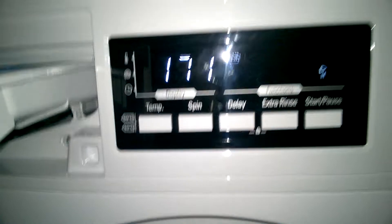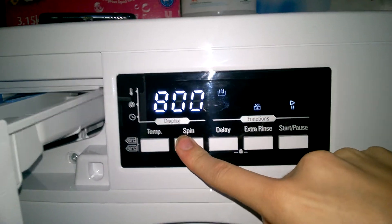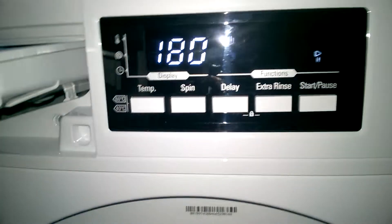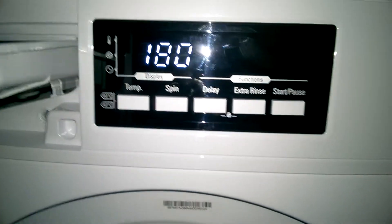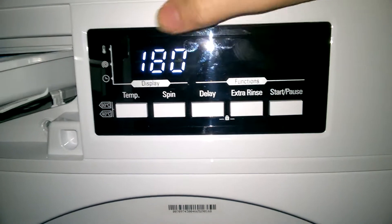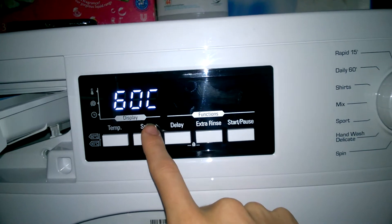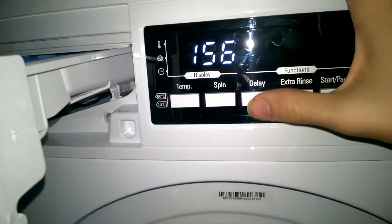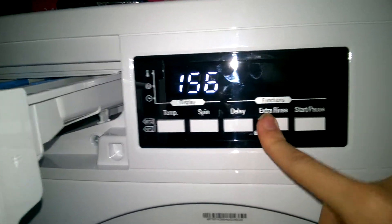Cottons Plus Pre-wash — obviously up to 60 degrees on this one. 1,400 RPM, extra rinse available. Normal Cottons — you don't have a quick option as you can see. This will depend on the load size — it senses and cuts time accordingly. At 60 degrees, it's 156 minutes, still quite long. Extra rinse is available on this as well.